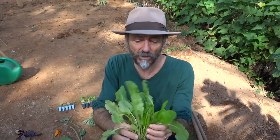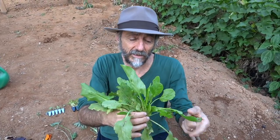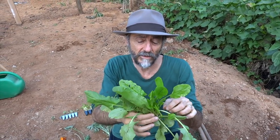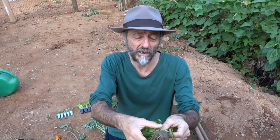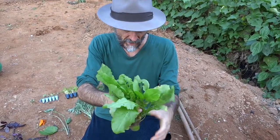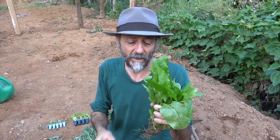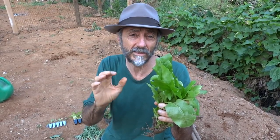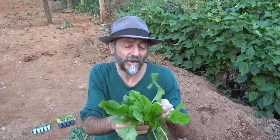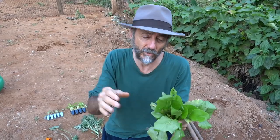Here is a vegetable I really like called azedinha (wood sorrel). It produces year-round, in both winter and summer, and doesn't require much care. I can divide this clump into four or five sections, making many seedlings, but I'll just keep one clump since I won't eat that much of it. Also, people with kidney problems shouldn't eat too much of it because it contains crystals that aren't ideal. Use it occasionally in salads — it adds a slightly sour, slightly spicy flavor, like parsley or green onion but tangy.